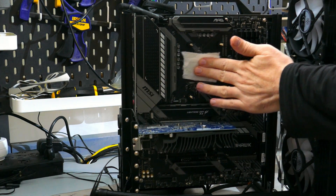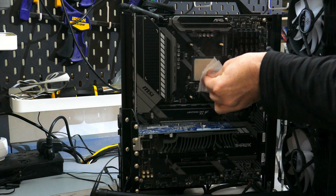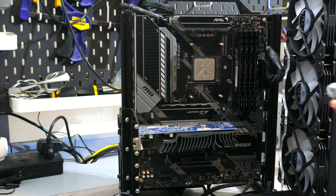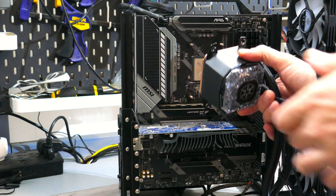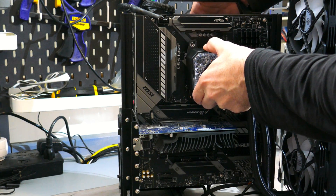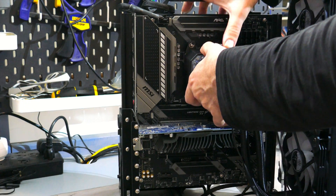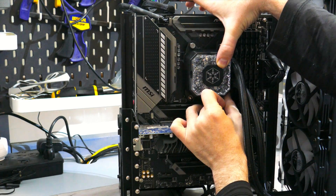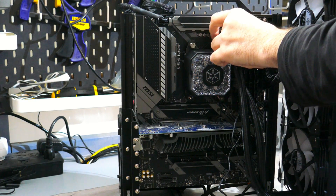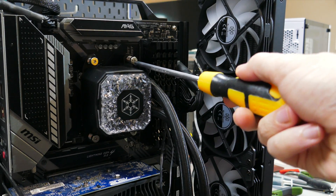With the AMD mounting clip on the block, clean off the CPU with some isopropyl alcohol, then apply the provided or your own thermal compound to the CPU's IHS. With the correct mounting clip installed, and making sure to remove the sticker on the bottom of the cold plate, place the block cold plate down onto the CPU's IHS, aligning the holes on the mounting clip to the through bolt screws. Then screw in the four spring retention screws using a PH2 screwdriver until tight. Once that's done, we'll need to plug in all the cables.